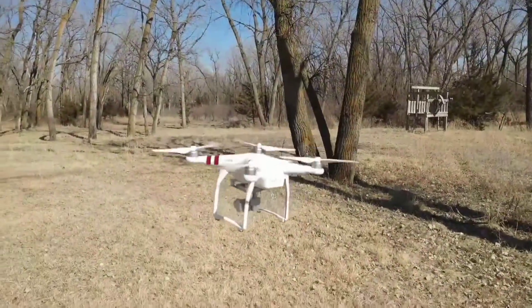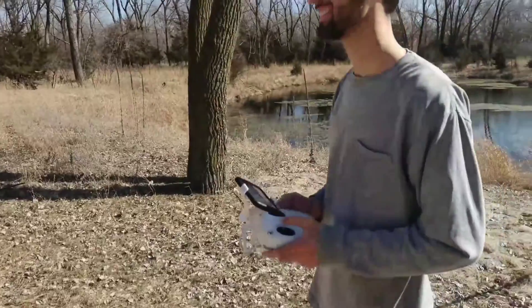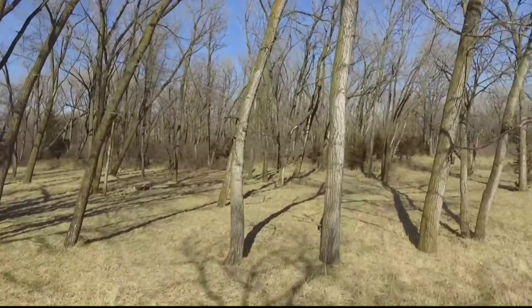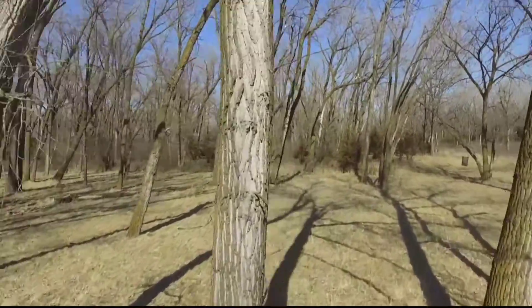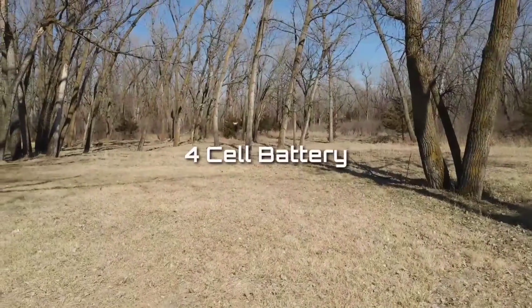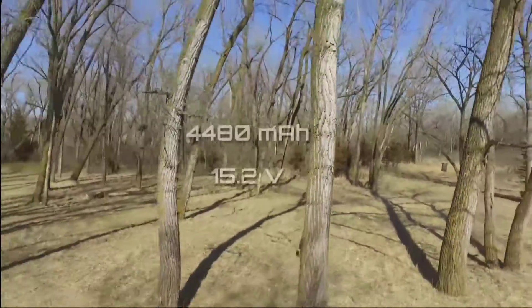I don't recommend that you fly it around trees like this, but this will show you the true agility of this drone and what you can actually do with it if you have the skills to fly it. At around 20 minutes, the flight time is pretty good — the battery provides serious power.